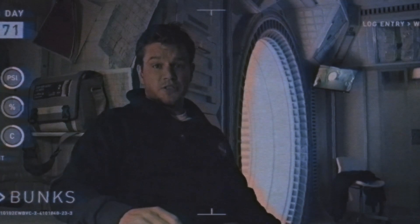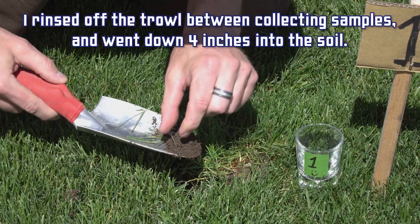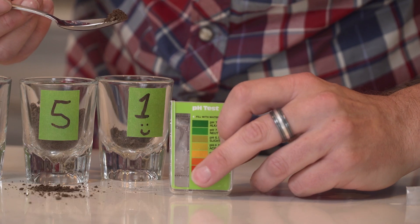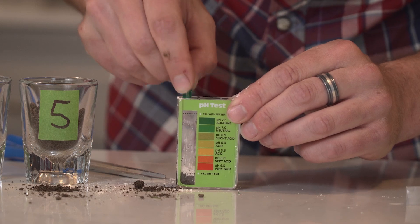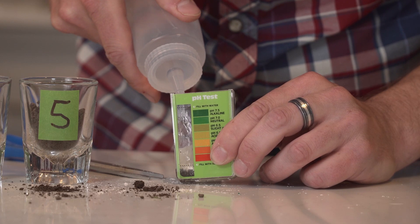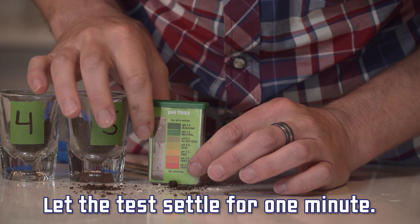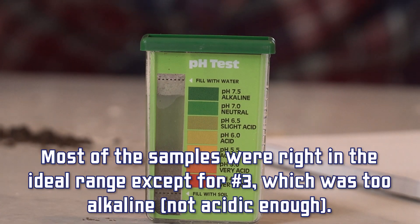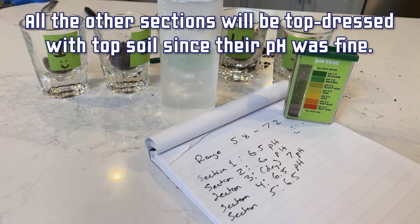To quote one of the greatest minds of our time, Sir Matthew Damon: I'm going to have to science the poop out of this. I went out and collected five different soil samples in five different sections of my lawn — number one being the part that looked the most healthy, and numbers two through five being different areas that don't seem as lush. You fill to that line, take one of your green capsules, add the ingredients, fill to the water line with distilled water — I used bottled water. Shake thoroughly and allow it to settle. I'd say we're right around between 6.5 and 7 pH. For section three, peat moss is actually the perfect top dressing — I'll probably use peat moss mixed with topsoil for that part, since peat moss will lower the pH and make it more acidic.